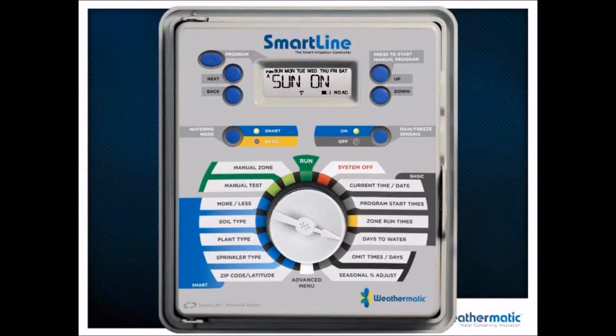This is where you would set up your start time for program A — this would be your first start time, and you could add an additional seven start times. You then go through and program each one of your stations, either for manual zone testing or as the default run time that would apply if you took the controller out of smart mode.